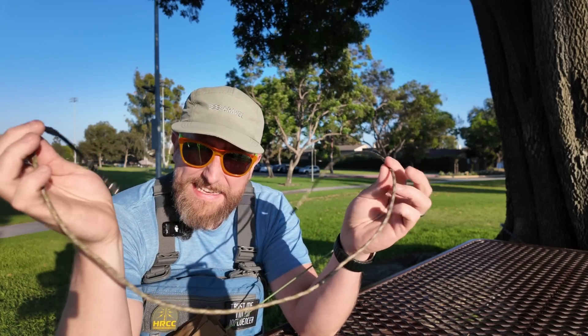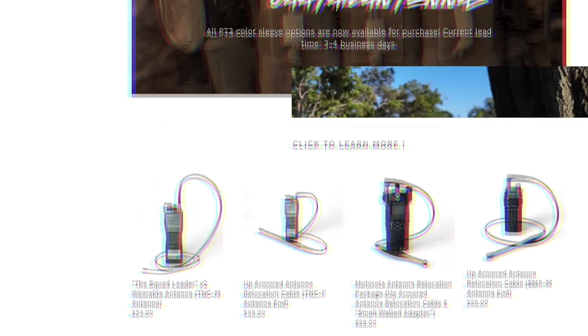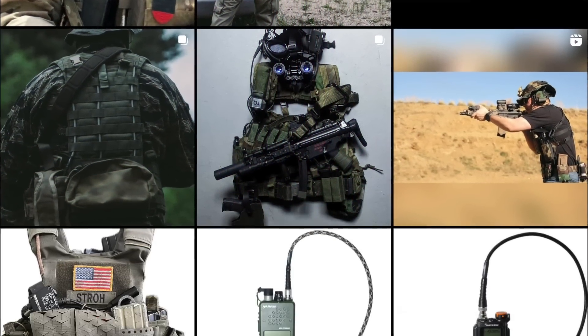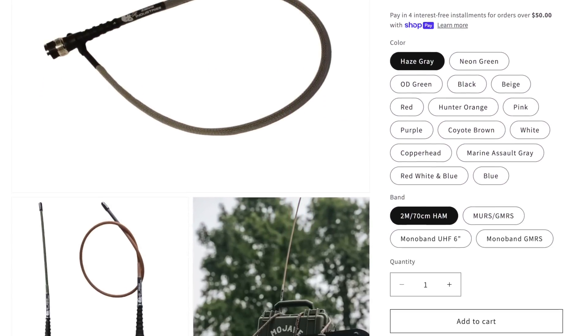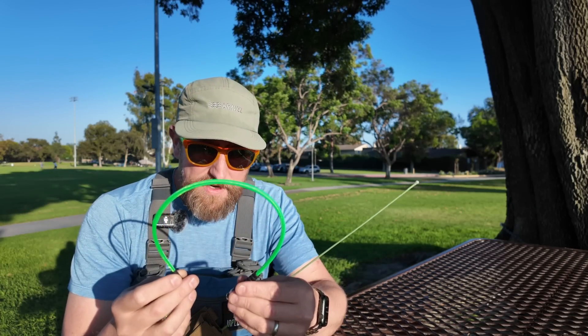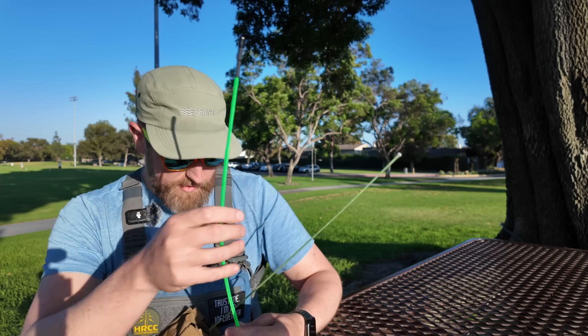The first is the Cattail antenna — links for all these will be in the description. This is a wearable antenna that you actually weave through strapping and whatnot. A lot of guys use this for load-bearing harnesses; you see it a lot in military use, which you can see on the website in the description. I've also got this other one — big shout out to ZBM2 Industries. It kind of resembles a signal stick but it's very, very flexy, and we're going to test this as well after weaving it up through my strap.